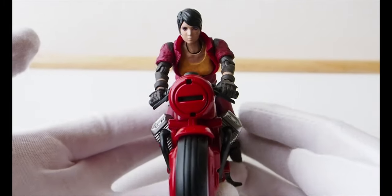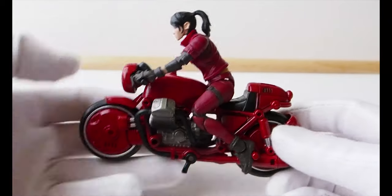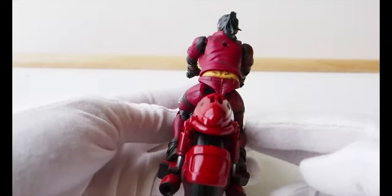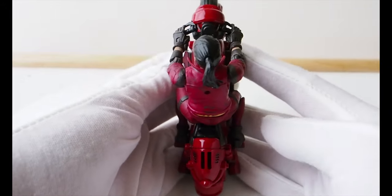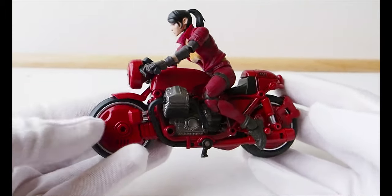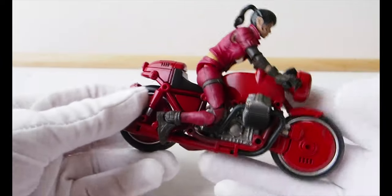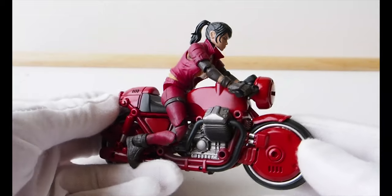If you look at her from the front, from the side, from the back, and even up top — yeah, she can sit on this bike nicely. You know what, I'm gonna attach the other pieces and show you guys what it looks like.